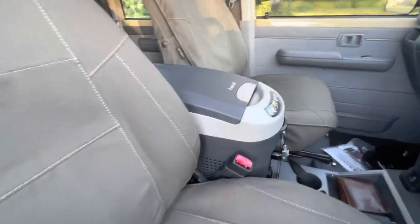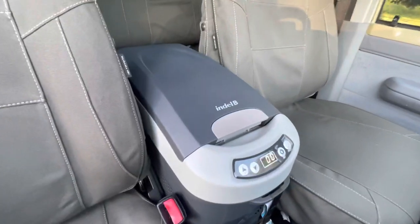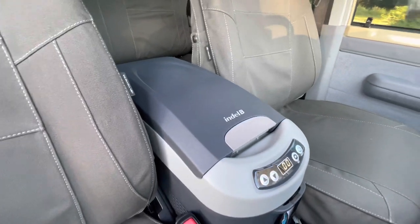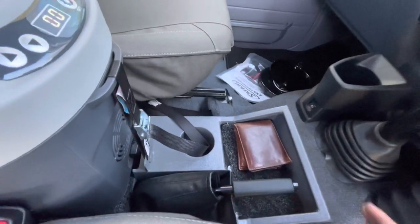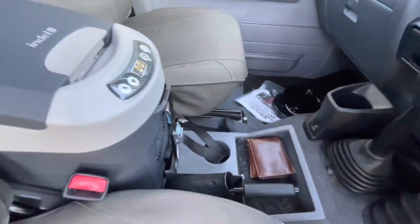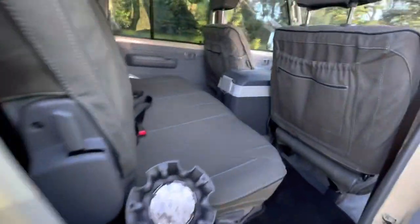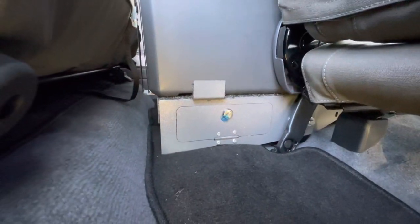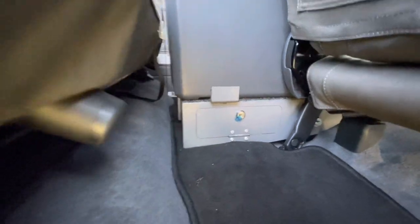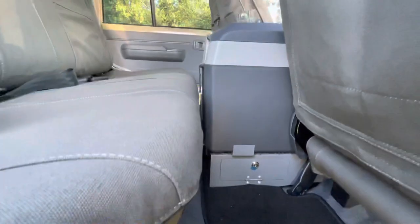We went with an Indel fridge — we found these units work very nicely. We also fitted an Onka tray that it fits onto. When you look in the back, you'll notice there's a little safe under that, which is very nice for storing valuables.